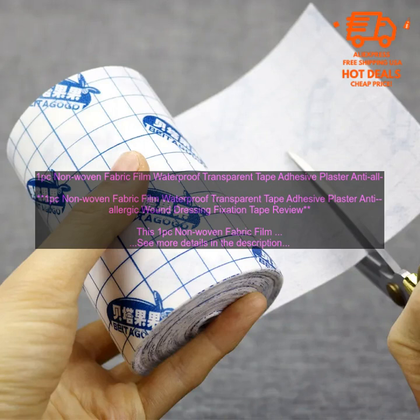Here are some common questions about this tape. Q: Is this tape waterproof? A: Yes, this tape is waterproof. Q: Is this tape hypoallergenic? A: Yes, this tape is hypoallergenic. Q: Is this tape breathable? A: Yes, this tape is breathable.